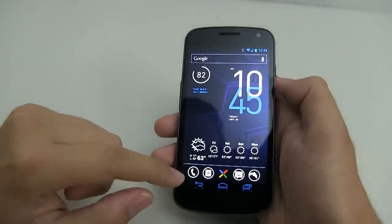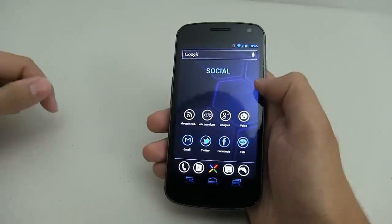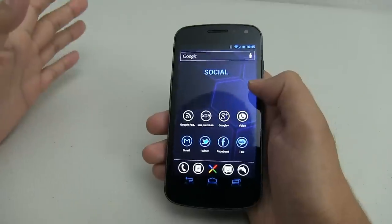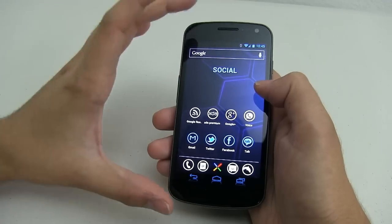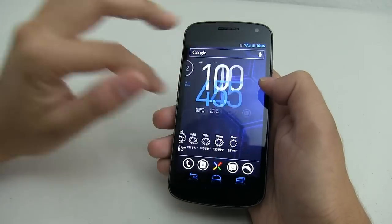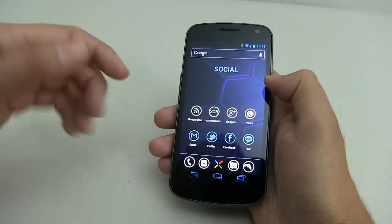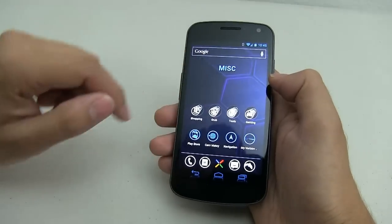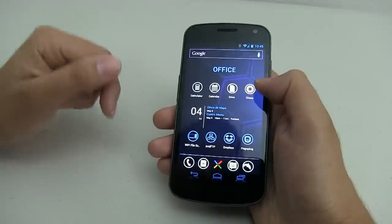Now that you know how to create these custom icons and assuming you do all of them, the next part is really easy. Basically what I've done is categorized each section — I have my home screen, then all my social apps, all my miscellaneous stuff, and as I scroll over, I have my media and my office.